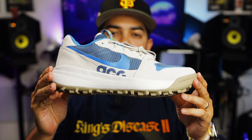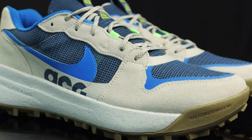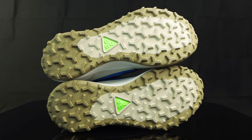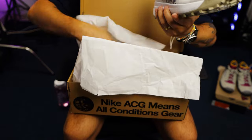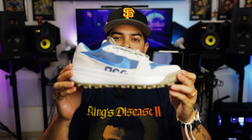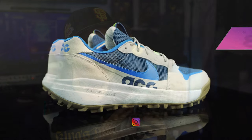You're watching Shoot Your Shot TV, and today we have the Nike ACG Locate. Before we jump into it, we want to give a huge shout out to our good folks over at 1985 Gallery for letting us get a look at these.